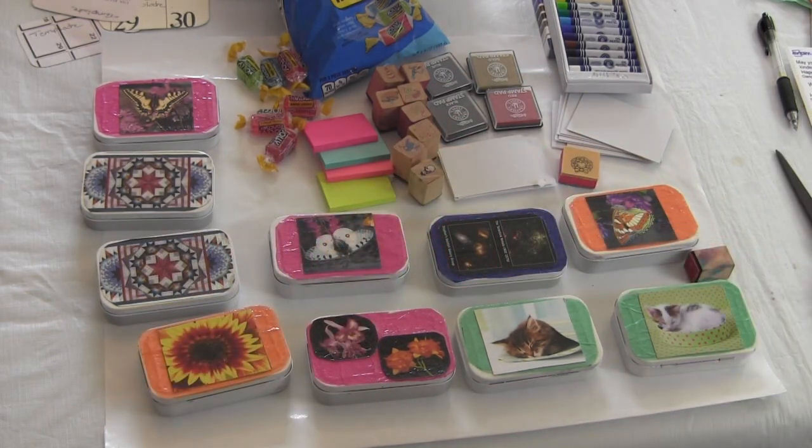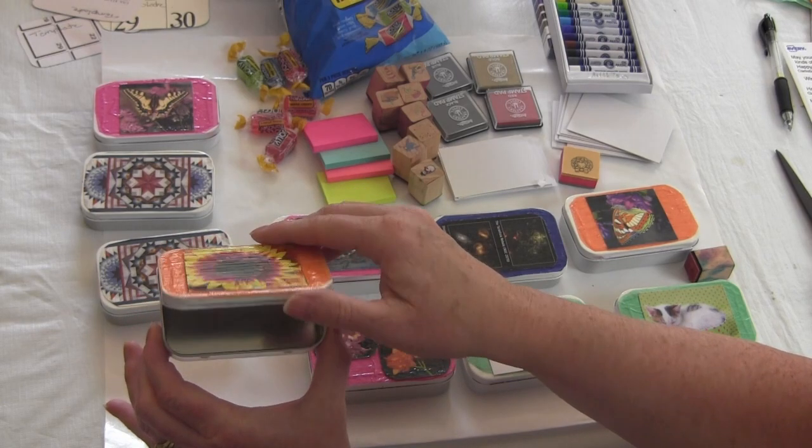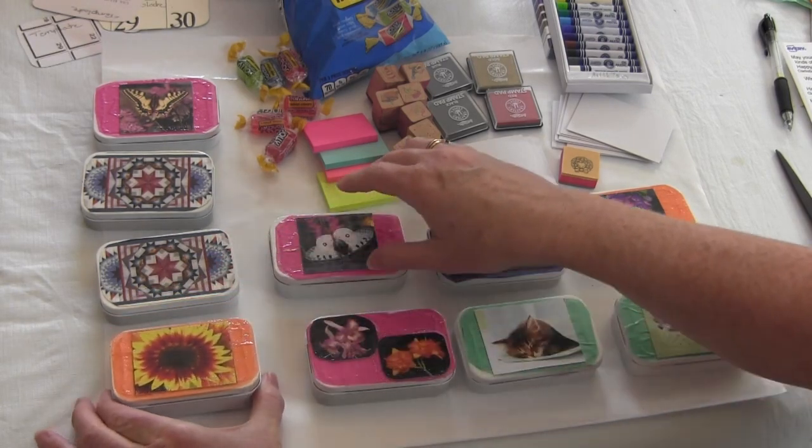I have some other sayings that I found: 'May your day be filled with all kinds of bright and sunny things. Happy Senior Citizens Day.' And also, 'Sending lots of hugs your way. Happy Senior Citizens Day.' And another one is, 'Today we're celebrating you.' So we'll have a saying on the inside of each box for the person to see.